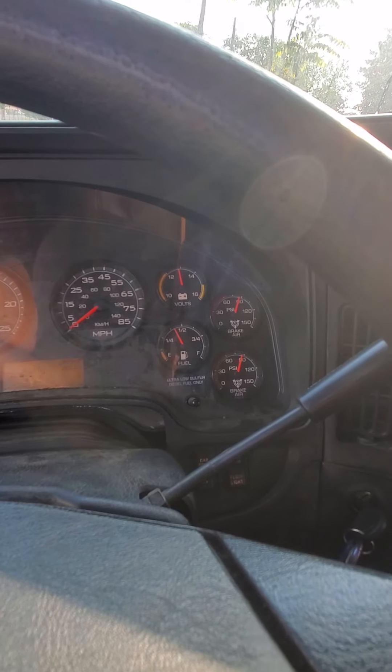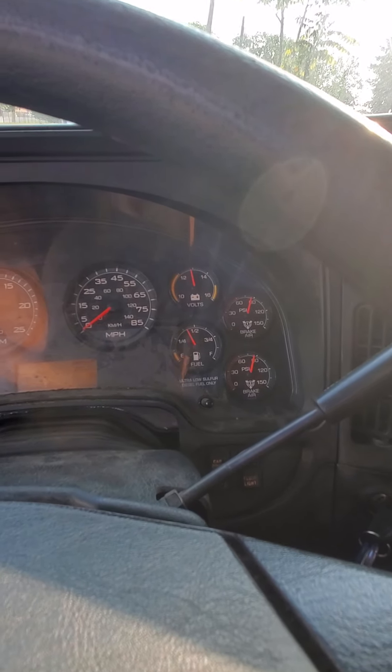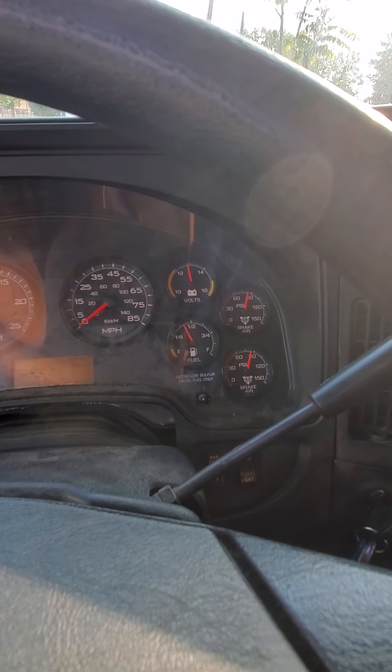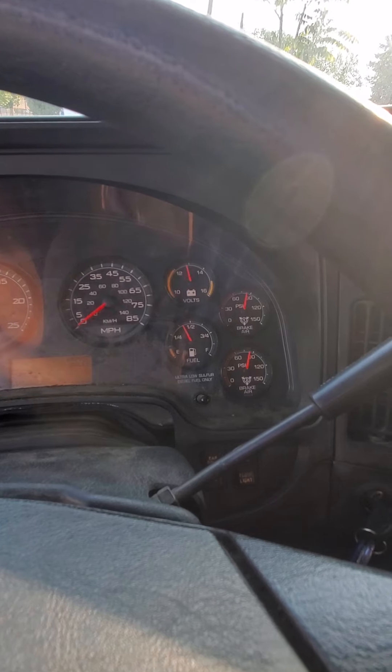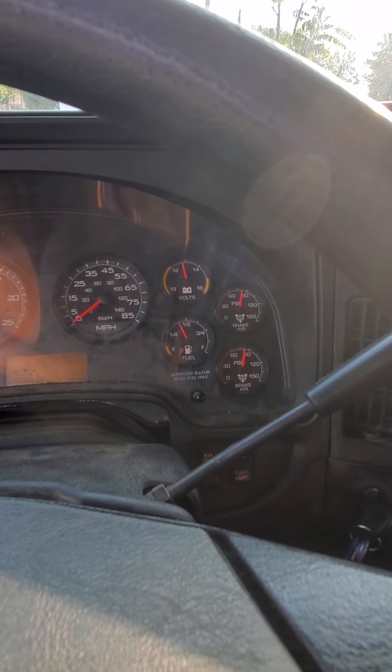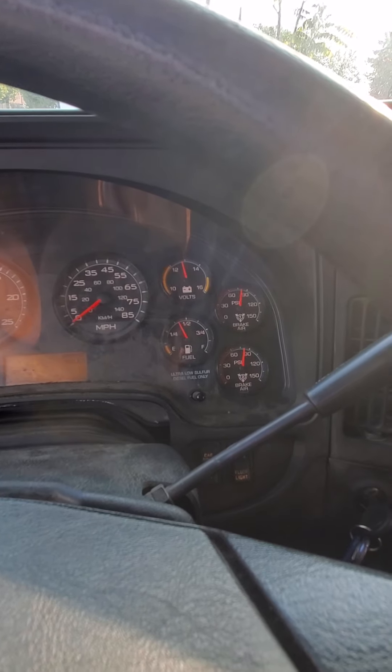After your one-minute timer turns off, I'm going to start my low air warning test. I'm going to begin to fan the brakes until both low air light and buzzers activate. This should happen before 60 psi. Let's start fanning the brakes.